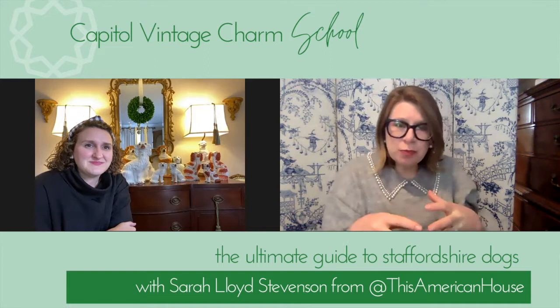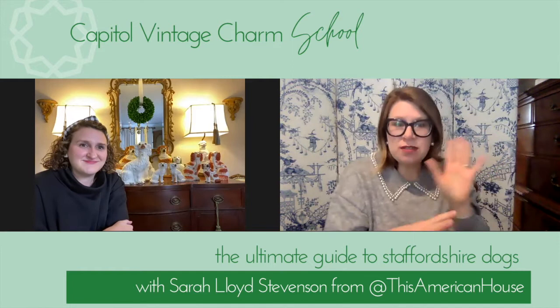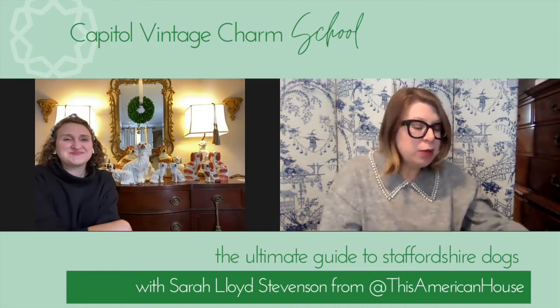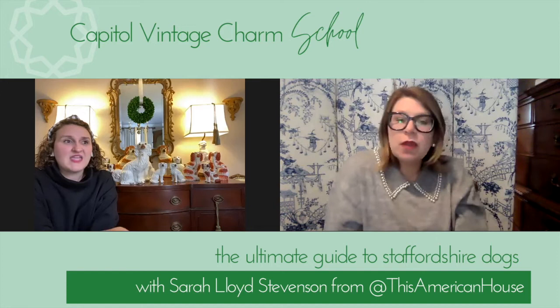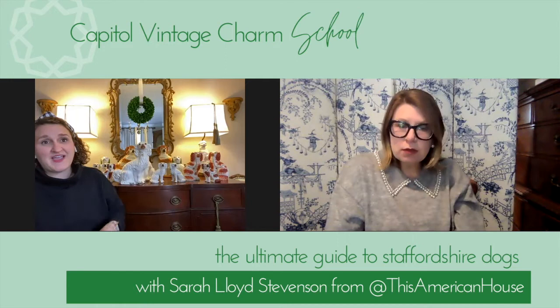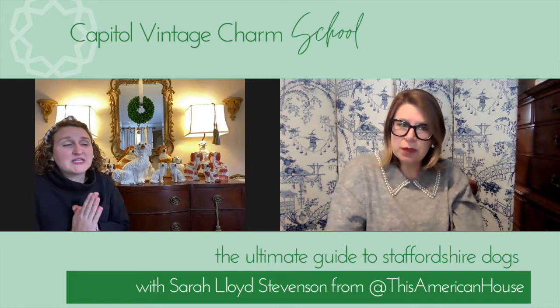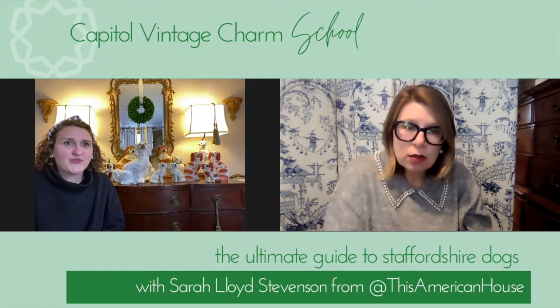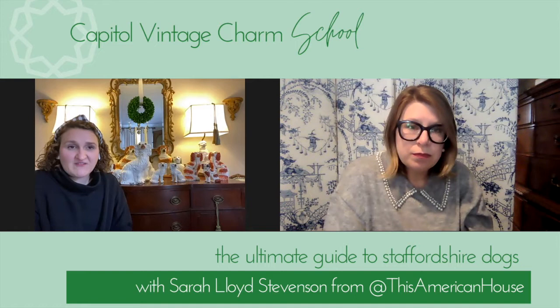I love that you grew up with your mom collecting these — so this isn't new to you in the last five years. Where are your favorite places to look for them? Flea markets are probably my favorite. Thrift shops are a labor of love — a lot of hunting for very little return on investment — but places like Goodwill, Second Avenue, or Salvation Army are my favorites. I will say I found only one pair of Staffordshire dogs at a thrift shop in three or four years.